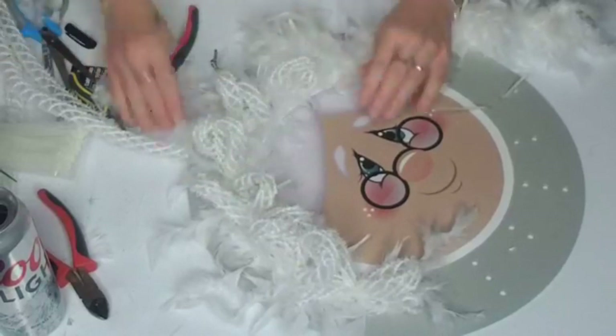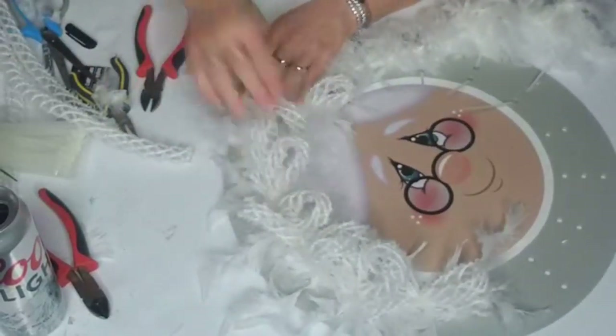When her hat goes on we'll push her curls down — isn't she special? Look how special she is.